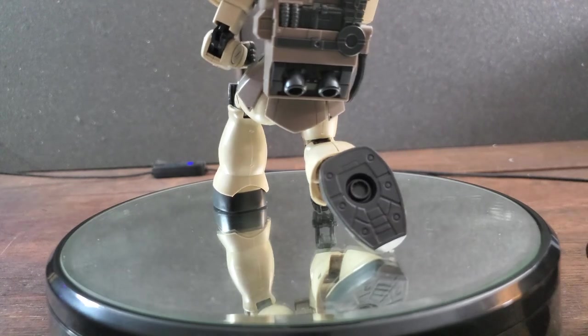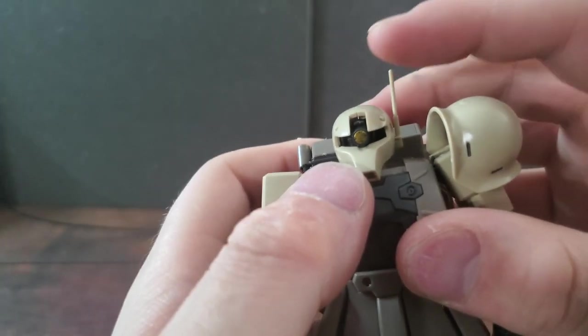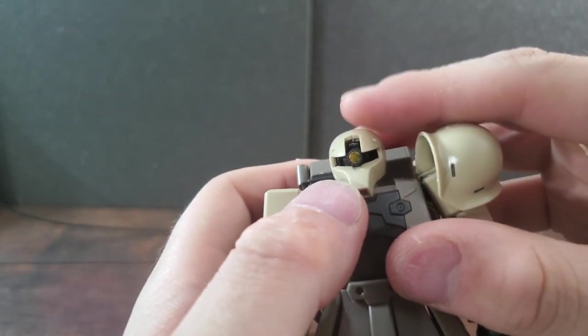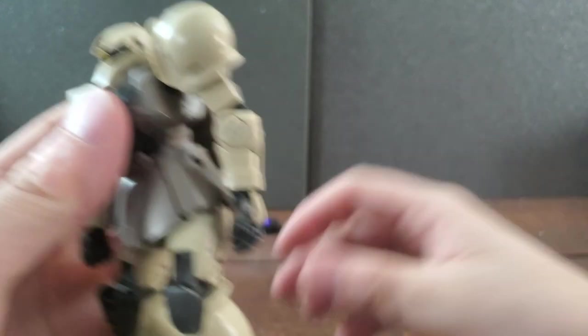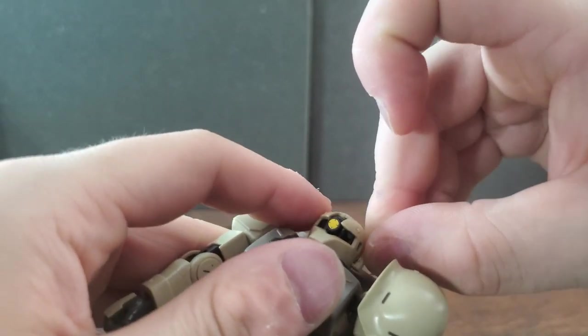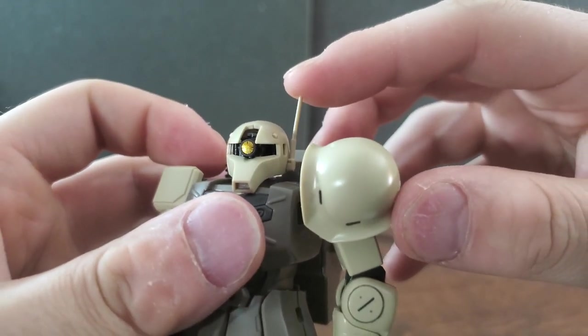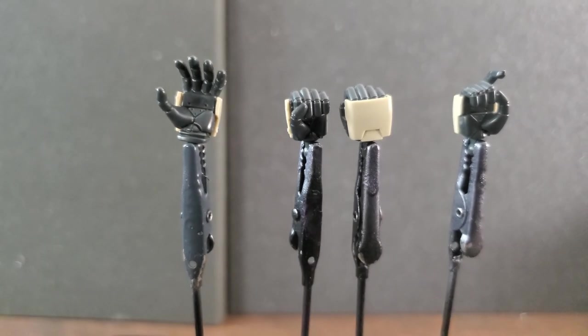My only complaint about this model kit is the antenna on his head — it tends to fall off quite easily if you're not careful. If you have some super glue or something like that to keep it in place, I highly recommend applying it so that antenna doesn't go falling off.